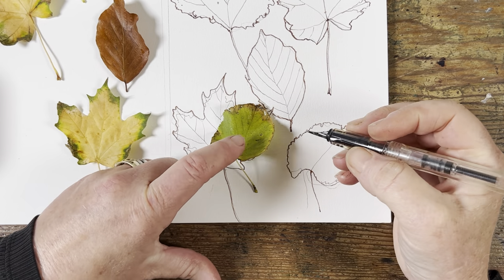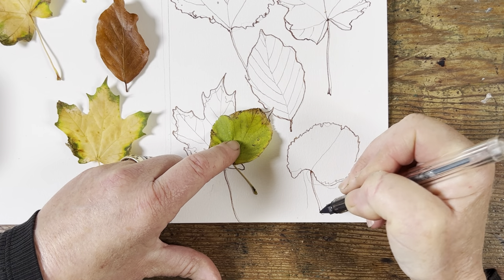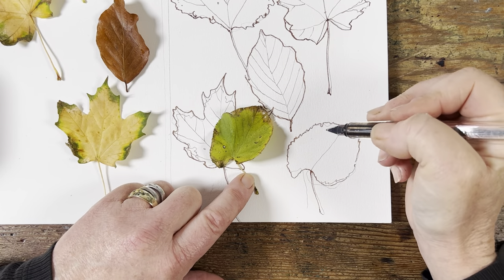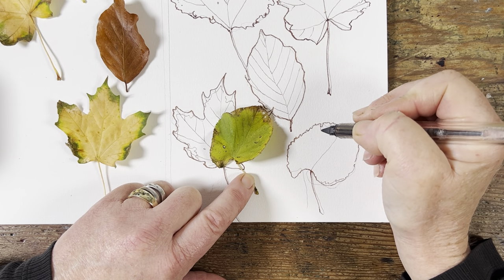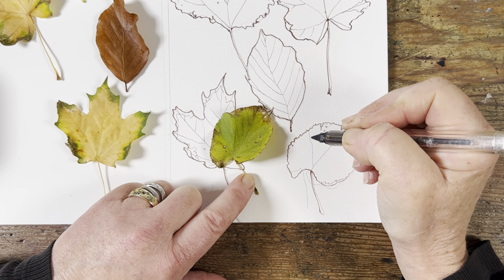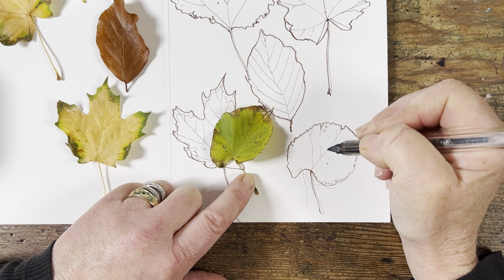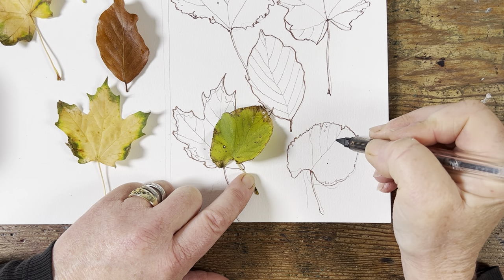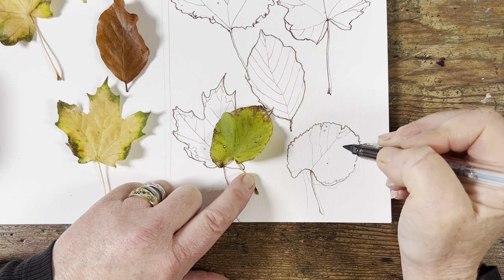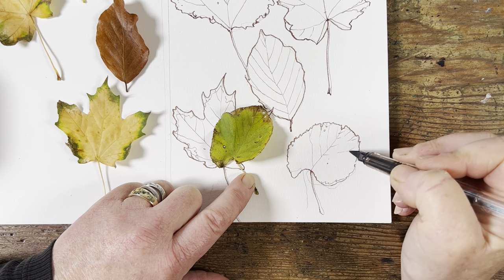I wonder why this stem is a little bit offset in my drawing — I guess I must have been holding it down a different way. It doesn't matter because the initial lines I drew were all pencil, so I can rub those out. I'm quite pleased so far — well, I'm happy to accept them, let's say. They're acceptable; my shapes are acceptable.